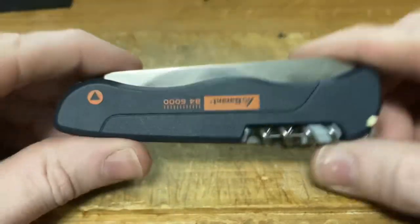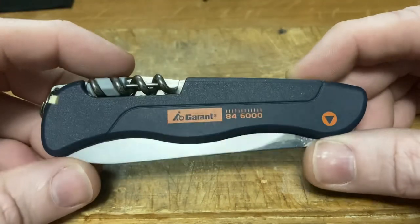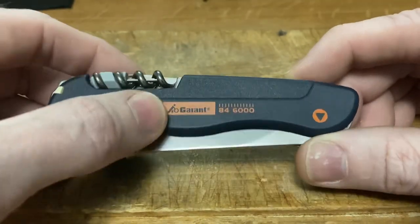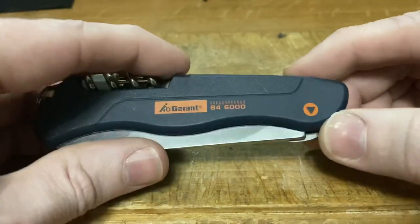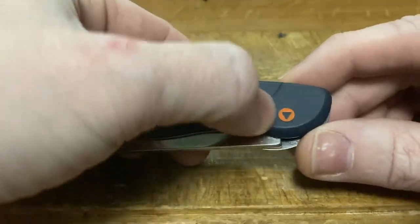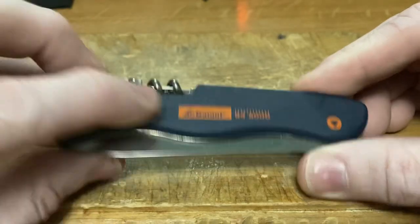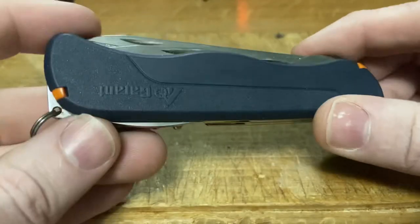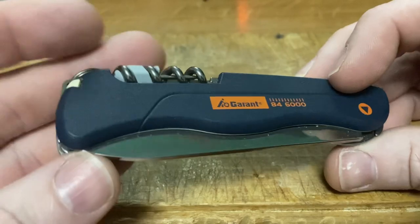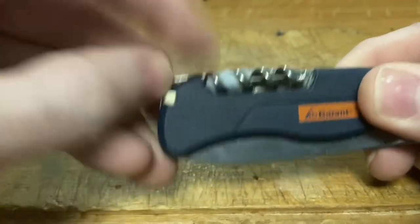Let's remind ourselves what this knife looks like. We've got a 111 millimeter Victorinox that, for whatever reason, they chose to print upside down — at least as far as I'm concerned it should be facing the other way. Nonetheless, we've got this lovely orange printing; 84-6000 is the model number. We've got this little embossed raised triangle emblem that's their logo, and on the back we've got this two-textured plastic thing with a line. It's a very handsome knife and very popular.